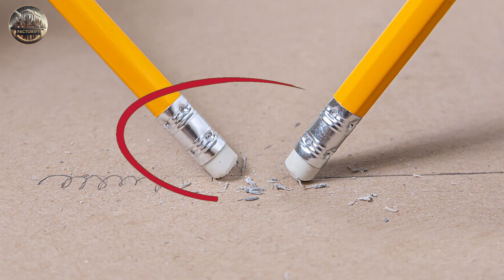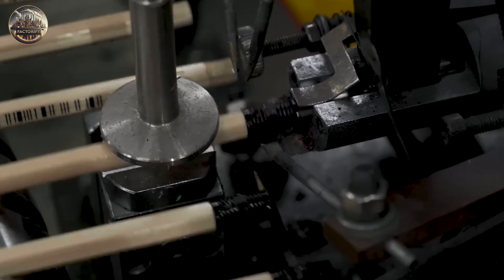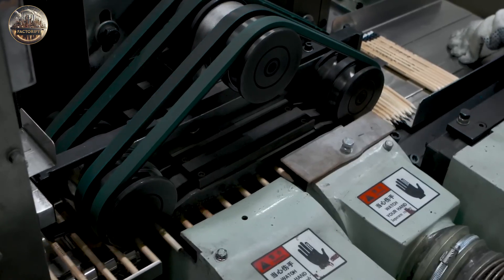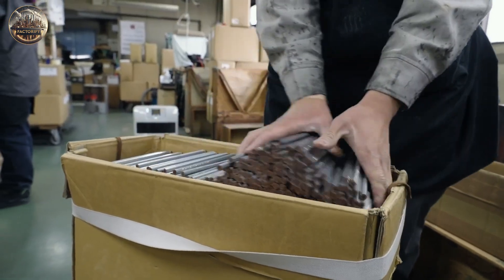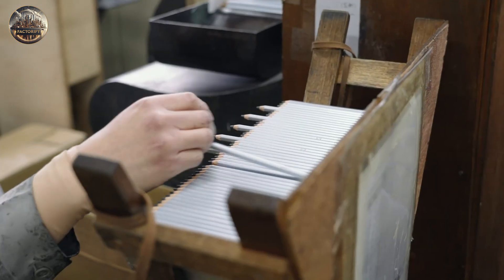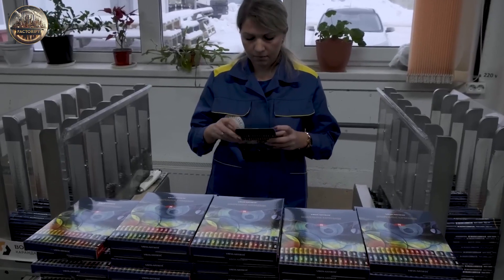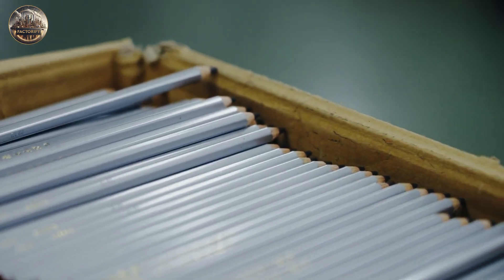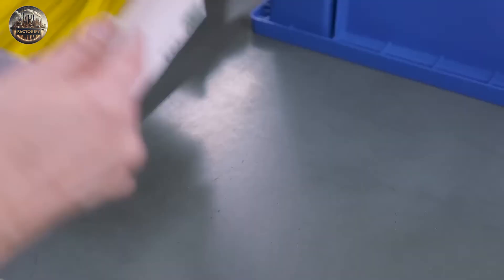Then they put a metal or plastic piece called a ferrule on the other end of the eraser and attach the whole thing to the pencil. Some parts of this process might be done by machines, but some steps are still done by hand. Pencils are usually first packed in big groups to send to stores — lots of pencils in strong cardboard boxes that can hold hundreds or even thousands of pencils. For pencils sold directly to people in stores, they use retail packaging, arranging the pencils nicely in sets or packs in cardboard, plastic, or blister packs.